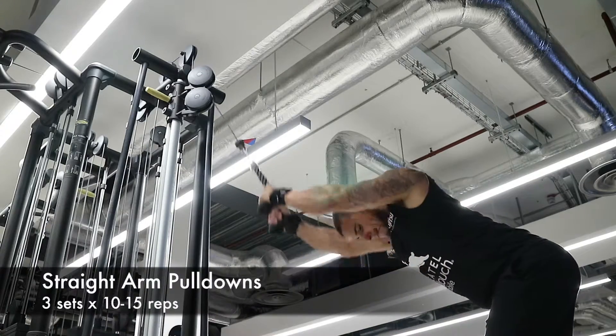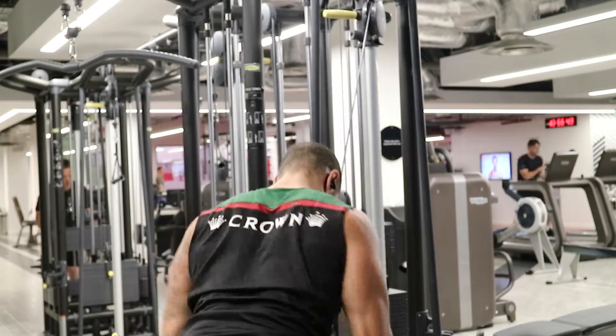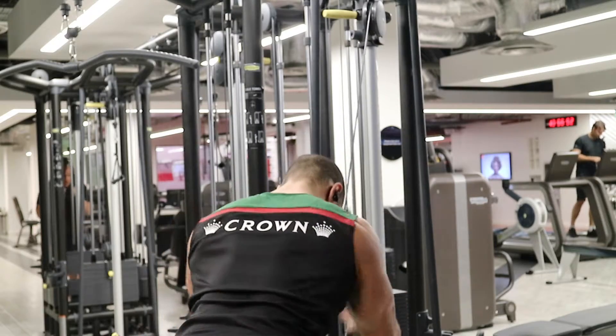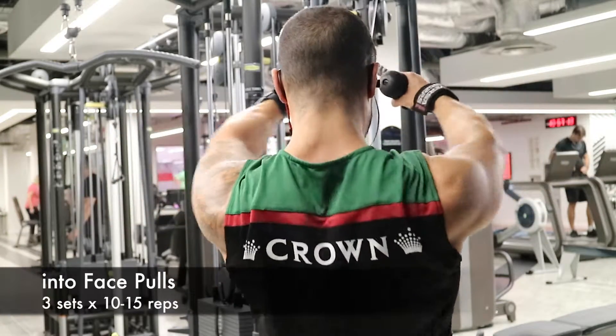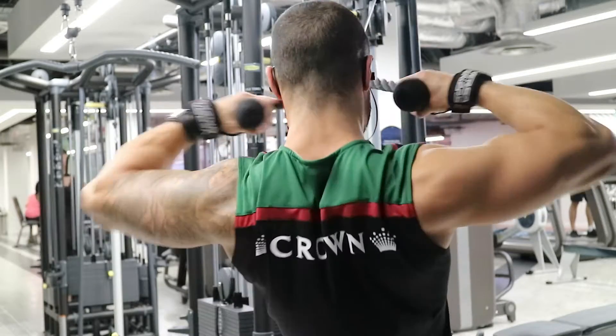Straight arm pulldown superset with face pulls. Key thing here again: shoulder blades back, pull through those elbows, and try to make sure you're contracting your lats at the bottom. Most people just swing their arms up and down and actually feel it more in their triceps. You can see there I've just pulled my shoulder blades down, keeping that tension now all in the rear delts.